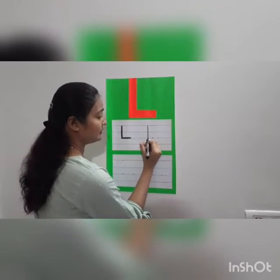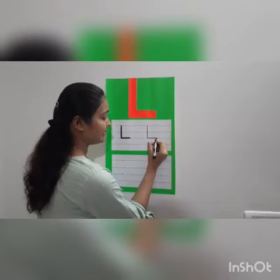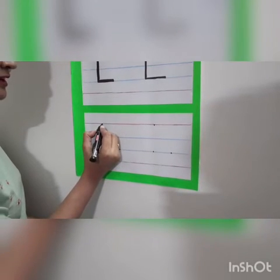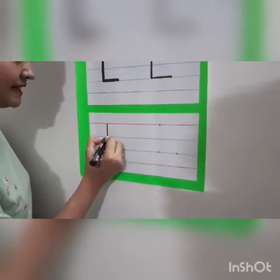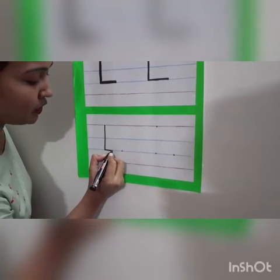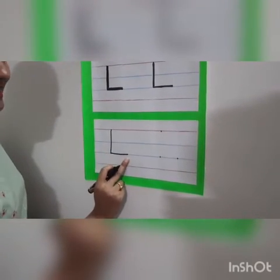Then from this dot, we will move along the blue line and make a sleeping line. See? This is letter L. So we will do one more time. From the red line, we will make a standing line touching the second blue line, and make a small sleeping line. See? This is letter L.